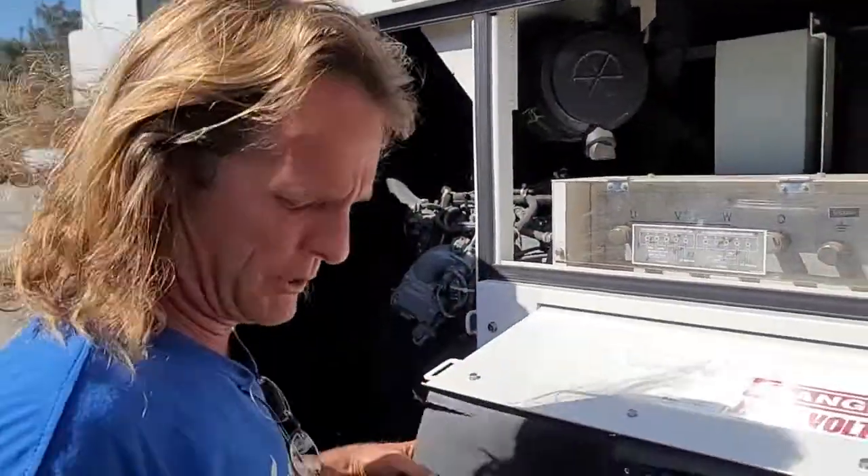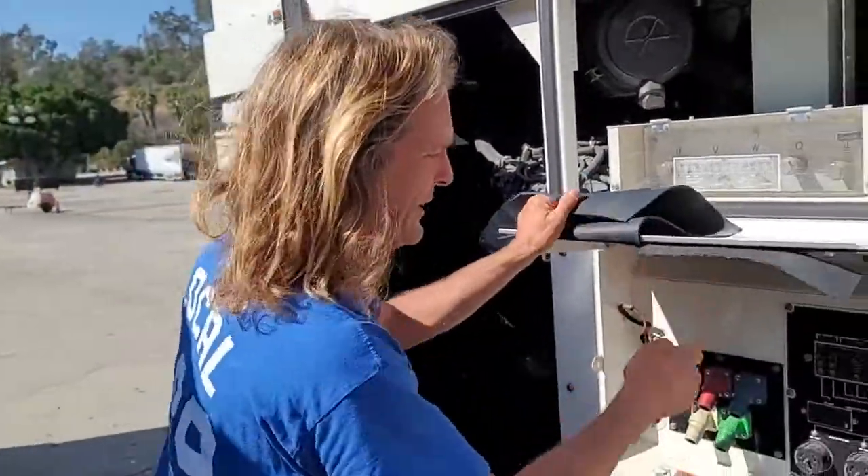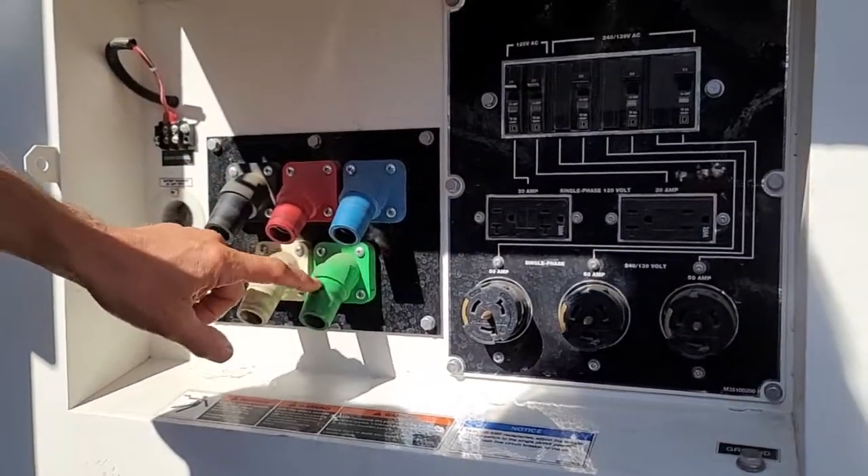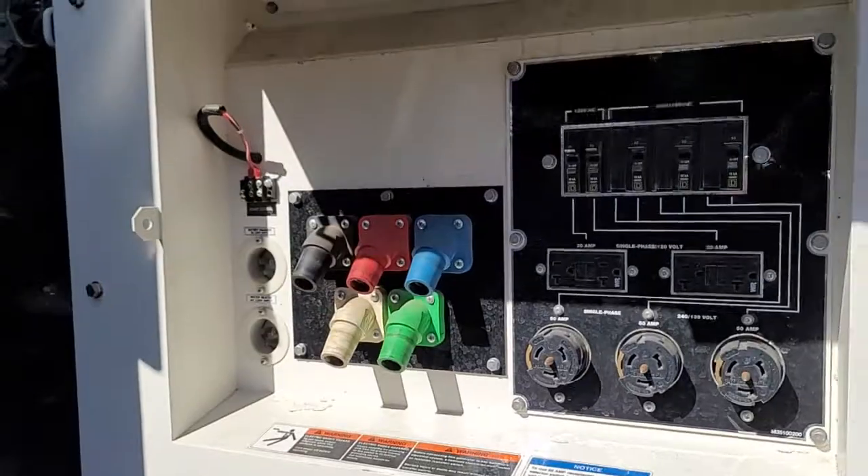We're going to have to check the voltage — we've got a meter for that. And in here we have three 50-amp plugs. That's good in a cam. So we're going to need a reverse ground for our setup here.